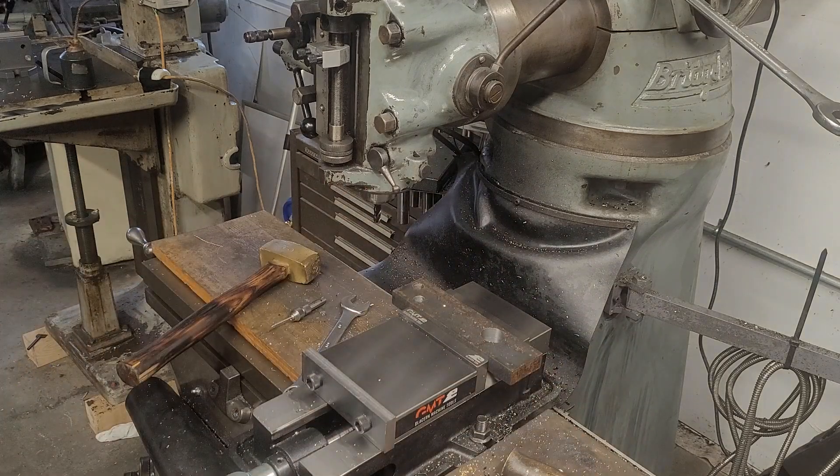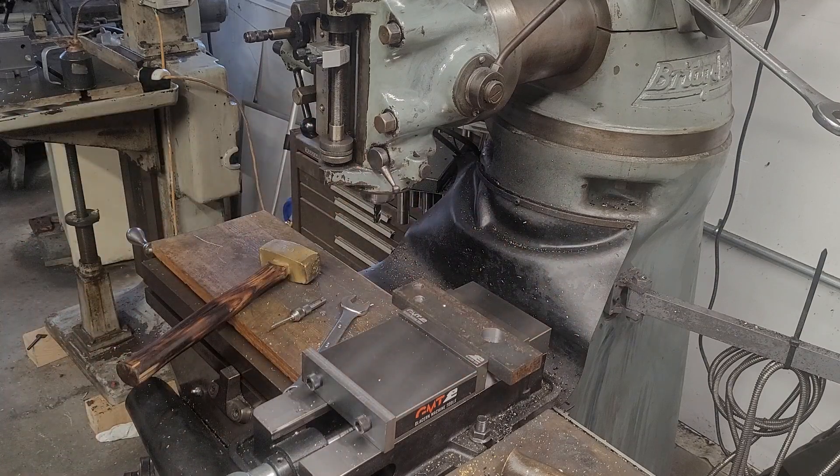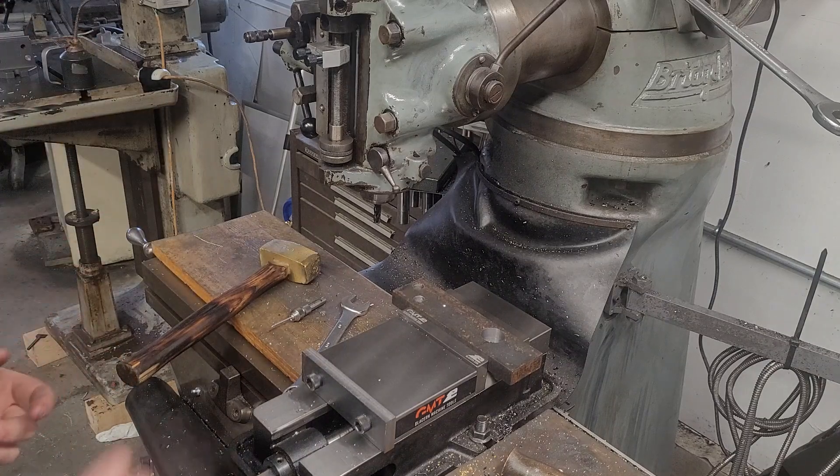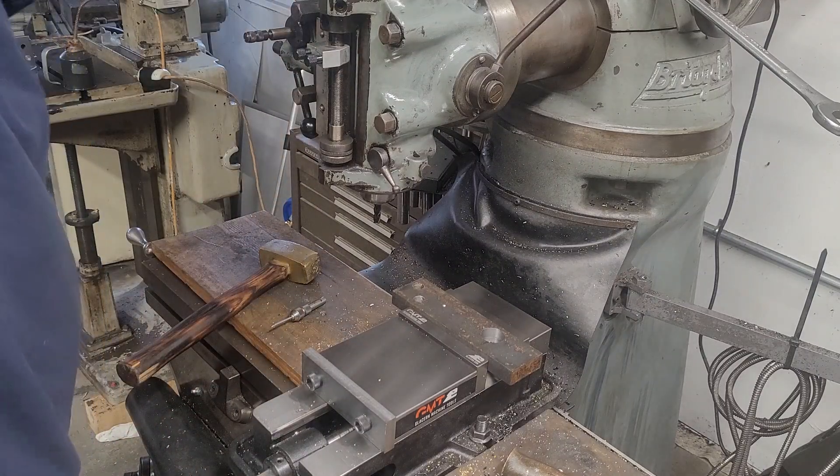There we are, the part's in the vise. Now, this is a rusty, deformed piece of material — it's not machined. Therefore it's never going to be perfect, but we can get it better. There's no such thing as perfect; there's just such a thing as close enough.